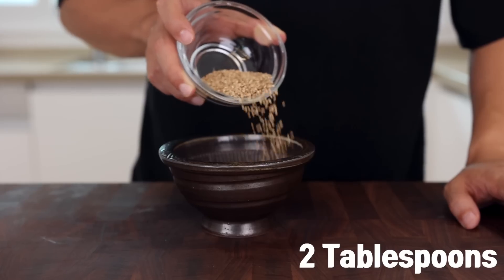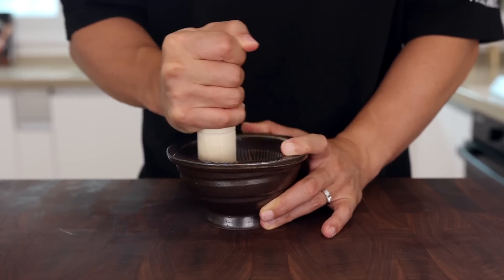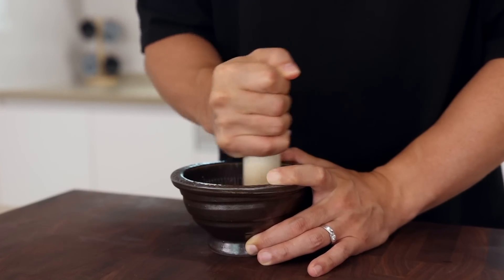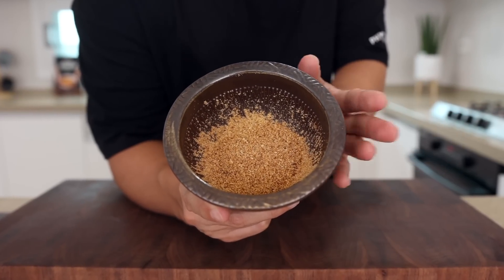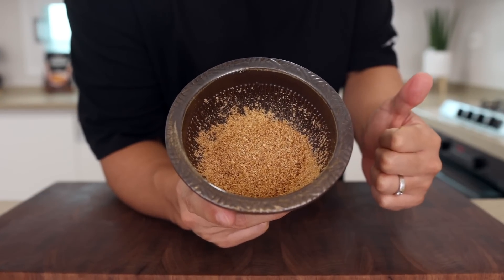Grind 2 tablespoons of toasted sesame seeds with a mortar and pestle. Of course you could just use them as is, but if you grind them up like this, you're going to get a more intense nutty flavor. This is the technique that separates mediocre soy sauce noodles from a great one. So please make sure to grind them up.